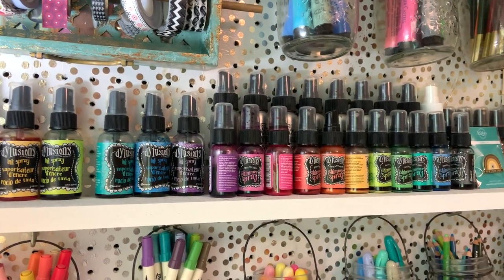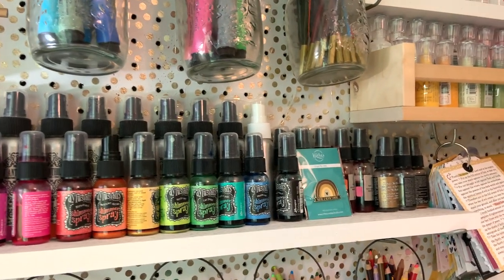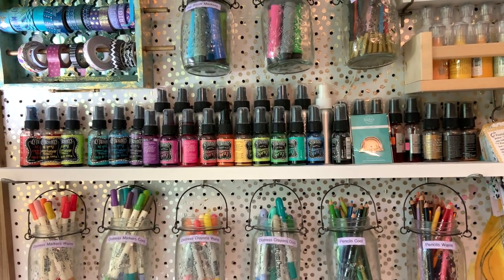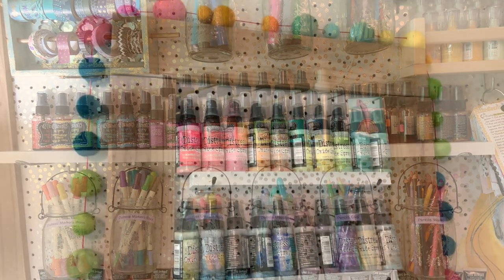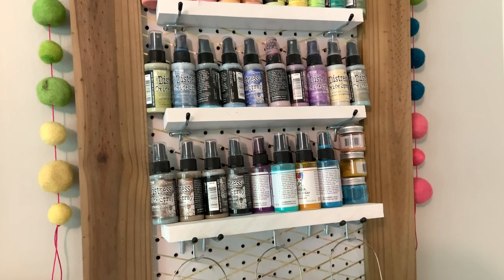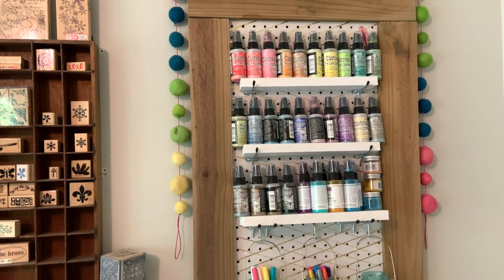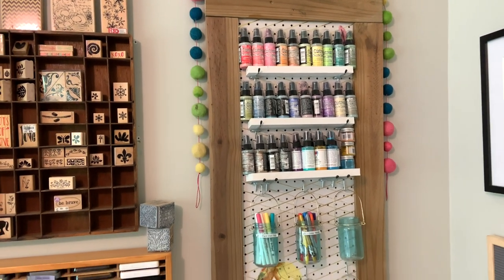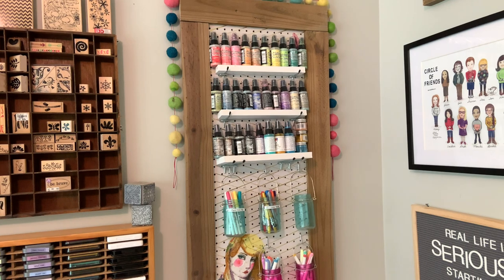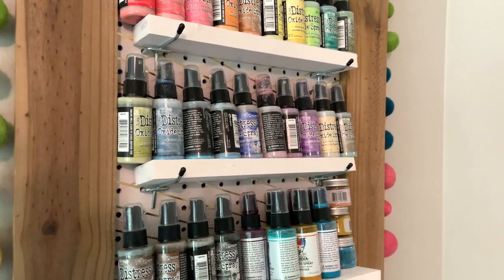All of my sprays are the only thing in my craft room that is kind of divided up. On this side I have my dilution sprays and my art anthology sprays on this particular shelf on my pegboard, and then all of my distress sprays and Dina Wakeley gloss sprays are on my other pegboard. I added this smaller pegboard about a year to a year and a half after I moved my craft space up here, as my mixed media collection started to grow and I knew I was going to need a little bit more room. As you can see, it's already getting full.